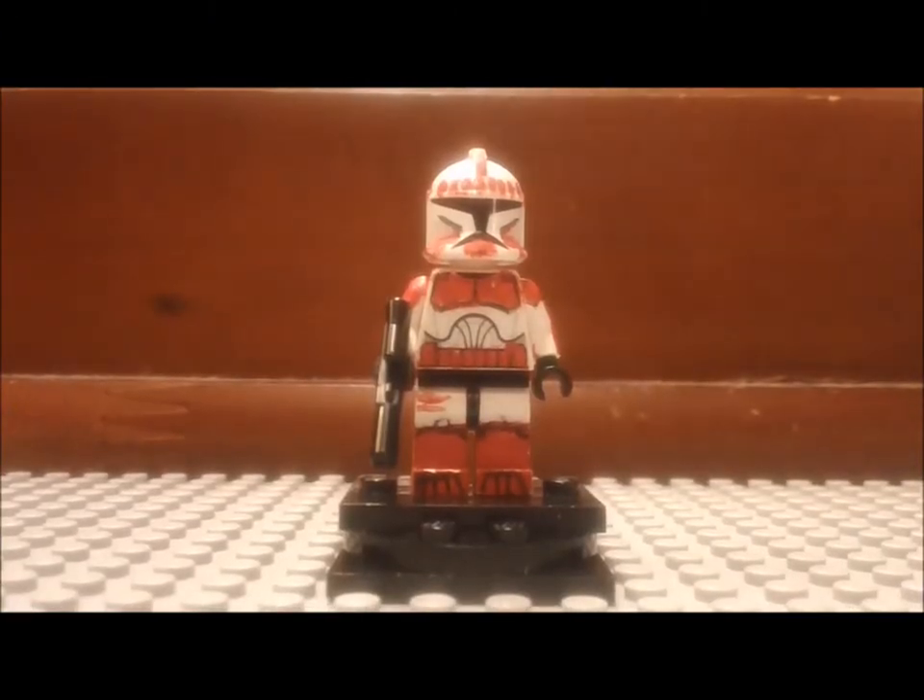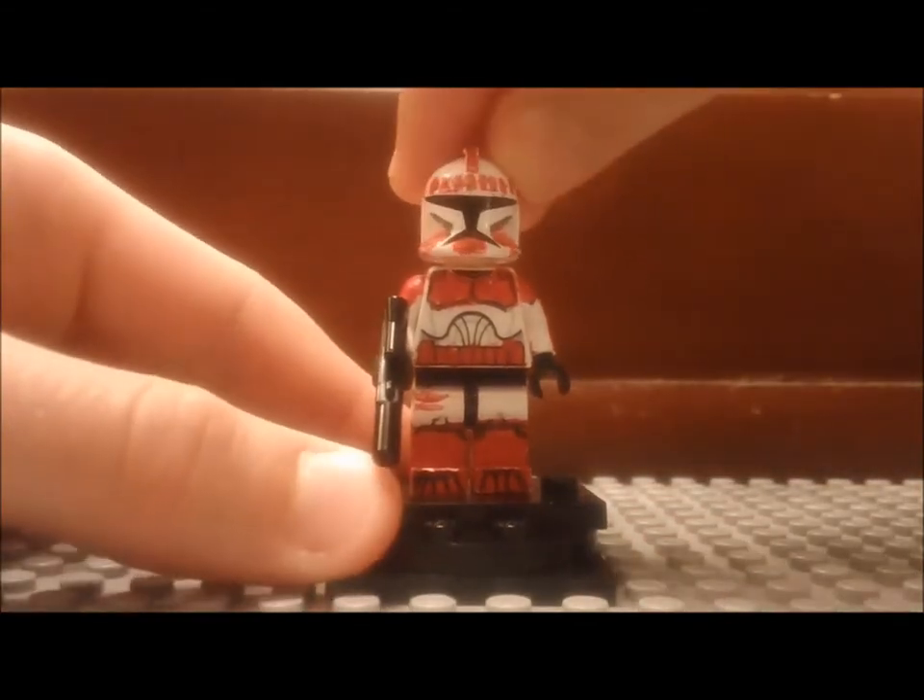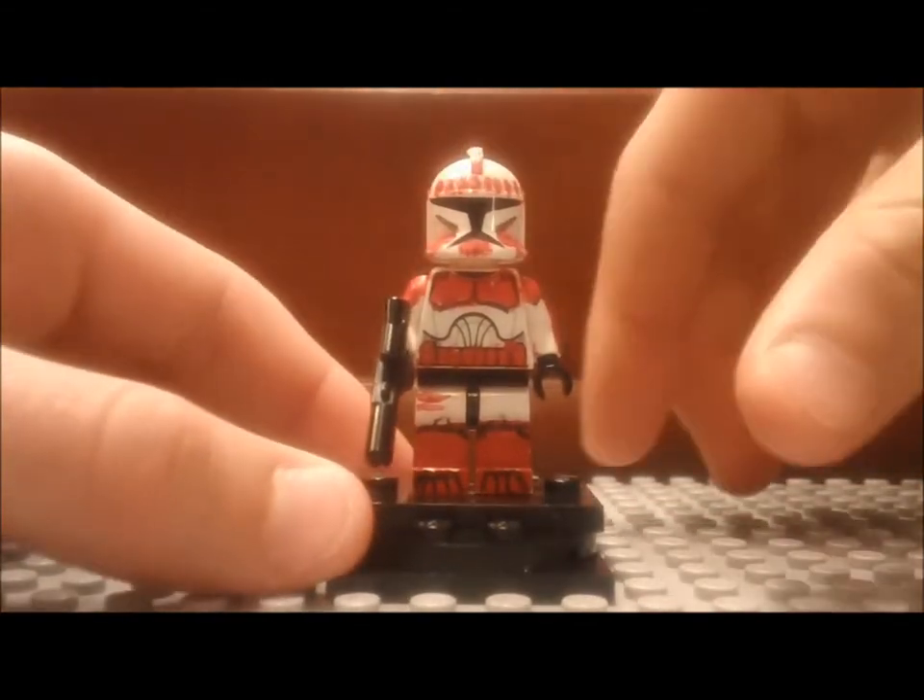Hello Brick fans, welcome back to the Brick Station. This episode is another custom minifigure review.